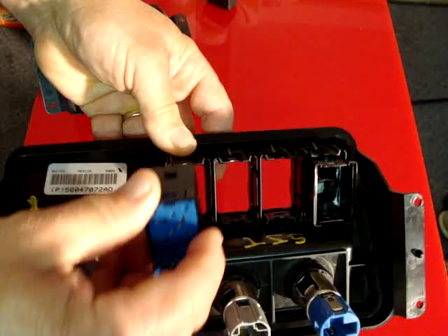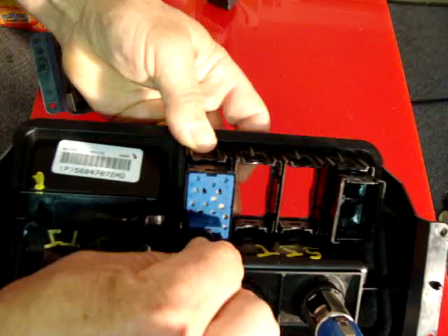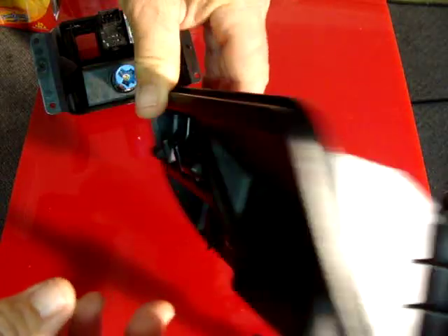Take the aftermarket switch, snap it in, plug the pigtail in, and run to your relay and then from your relay to your off-road lights or your general accessories.